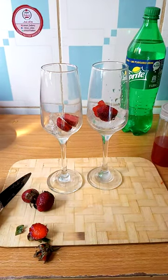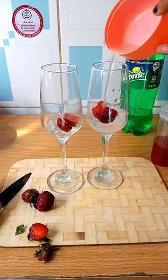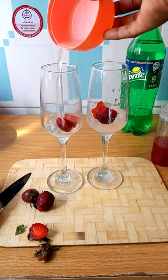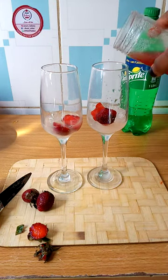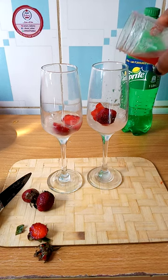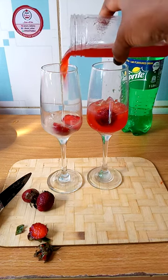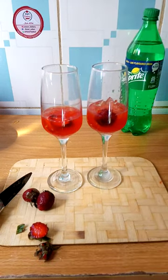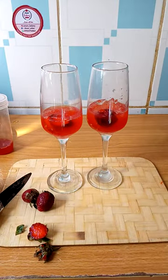Then I have my lime juice here — lemon or lime, either one can work. I will add this into the cup. Then I will add in my strawberry syrup — like I said, this is homemade. Then you top this with any clear soda.